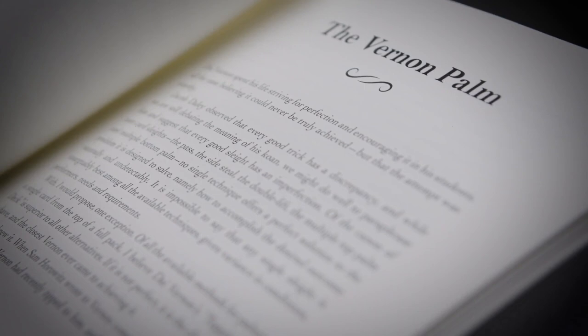The Perfect Move is a love letter to Vernon's most important card move. It could only be written by somebody who combines scholarly expertise with decades of performing experience. And Jamie Ian Swiss is that person.